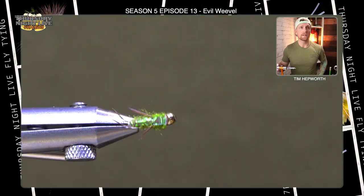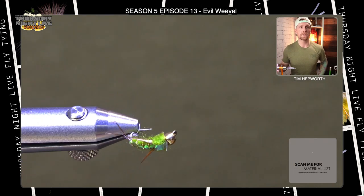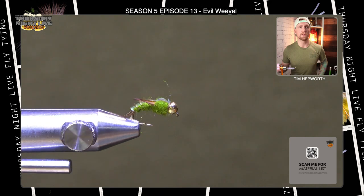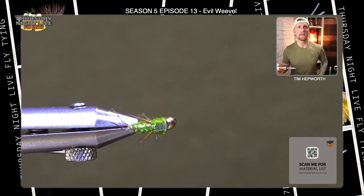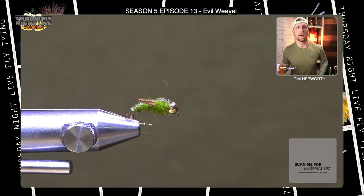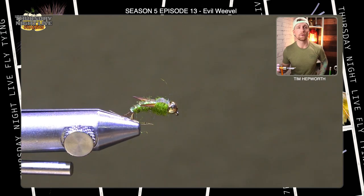So you can see this guy here, the Evil Weevil — great little bug. A couple of things I want you to note as we move into this pattern: we do have a pretty plump thorax area. This fly kind of gets tied in two parts. We'll start with the back end and then work up to build a pretty big plump thorax at the top.